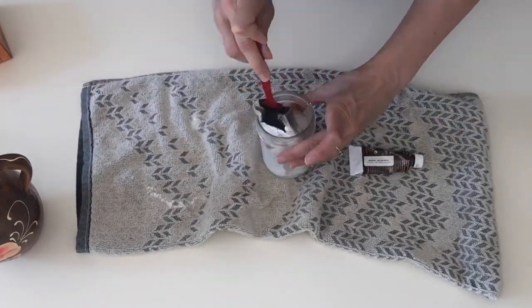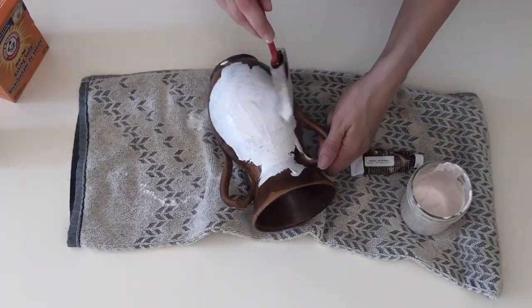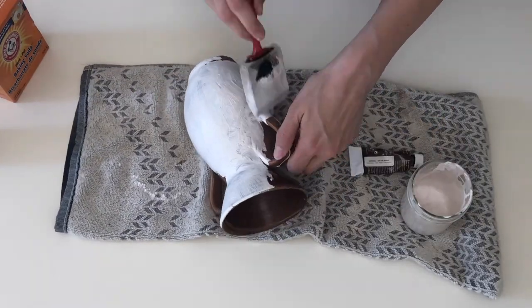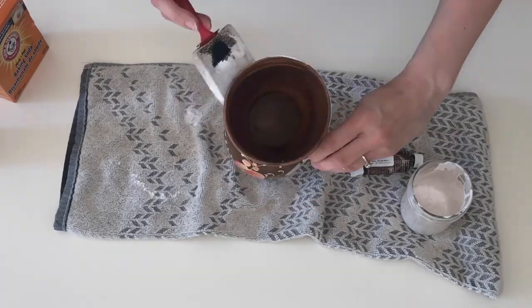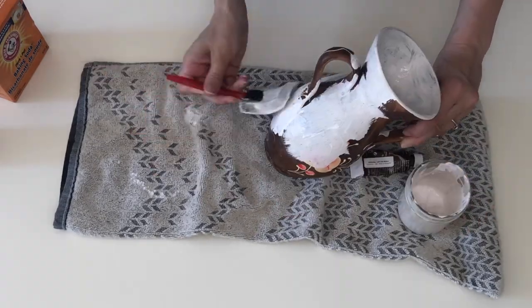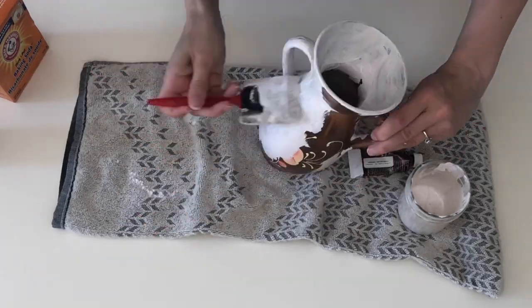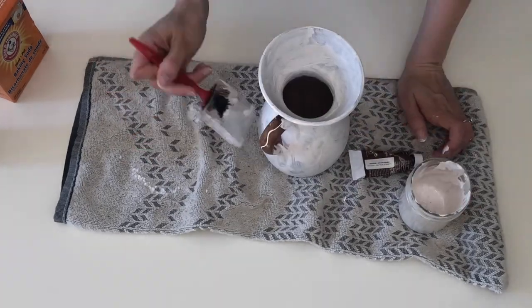All you need is a base that you want to flip — I got this one at a thrift store on my last trip — a sponge brush, some baking soda, and some acrylic paint. I'm using a mix of white paint and brown paint, but of course you can use whatever you choose.